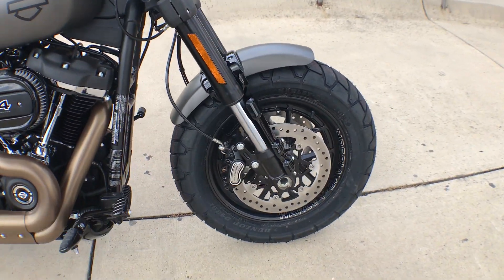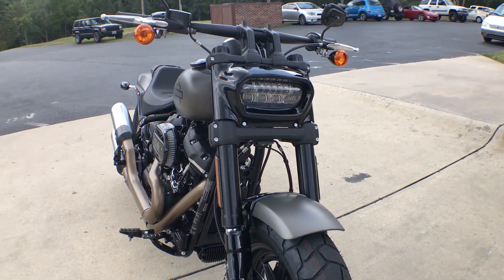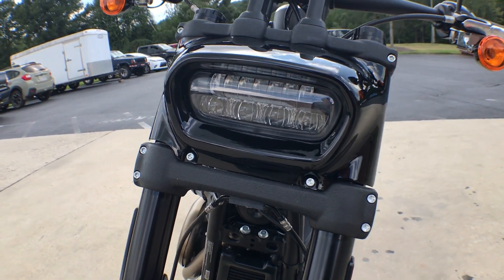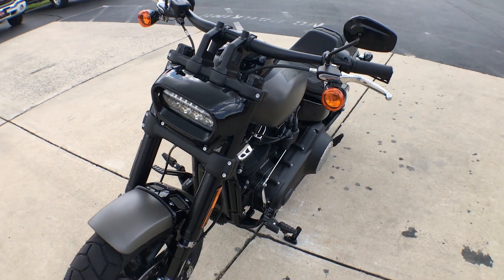There's a huge chunky front tire, a chopped front fender, and love it or hate it, this is a bold new headlight right here — it's really grown on me. All those guys that are throwing LED light bars on the front of their bikes anyway, I think this is really cool.